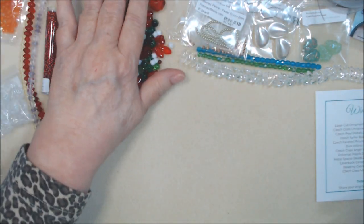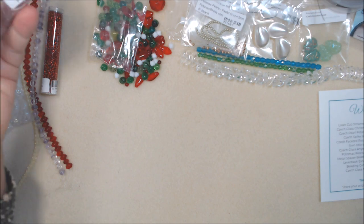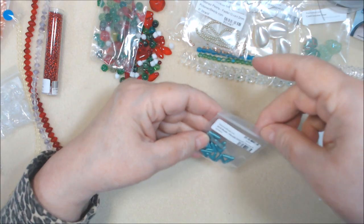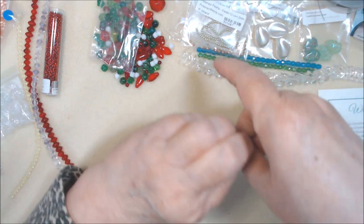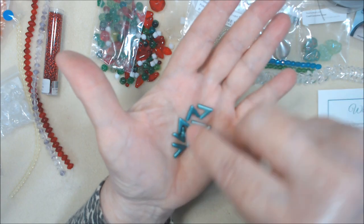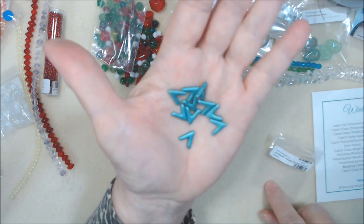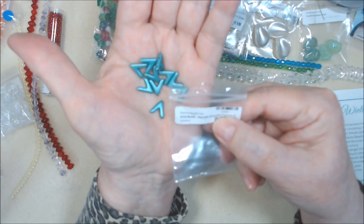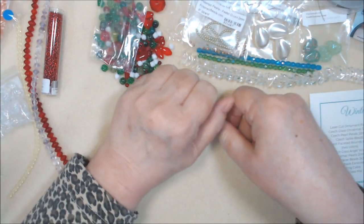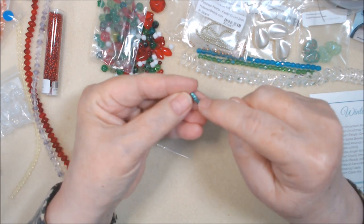Ava beads — metallic emerald, factory pack, 10 by 4 millimeter. I think we've had these in the very first box back in January in a mix, but these are all metallic emerald. Very pretty, definitely can use those. Item number 64837.